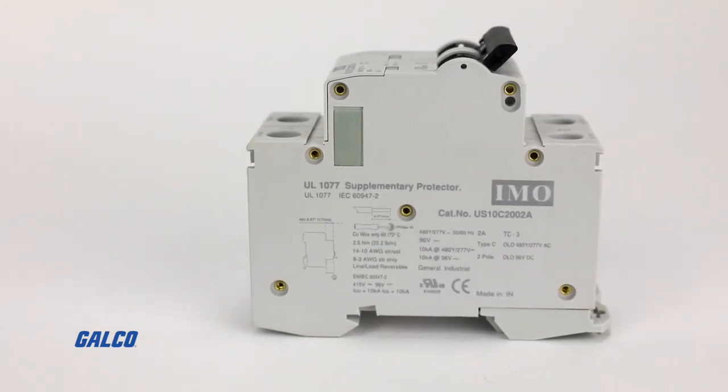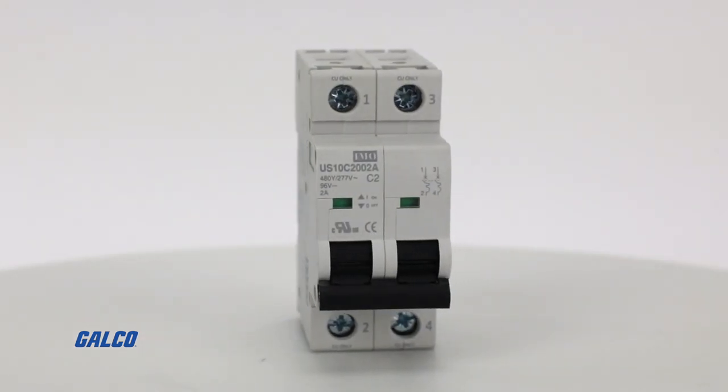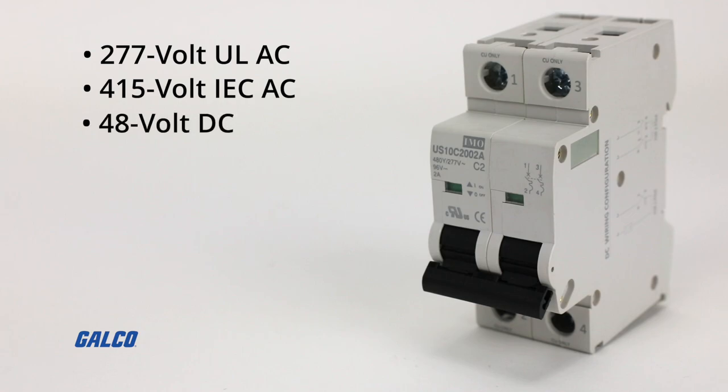The US-10 series are UL1077 listed and are designed for supplementary device protection. They provide 277 volt ULAC, 415 volt IECAC, and 48 volt DC service.